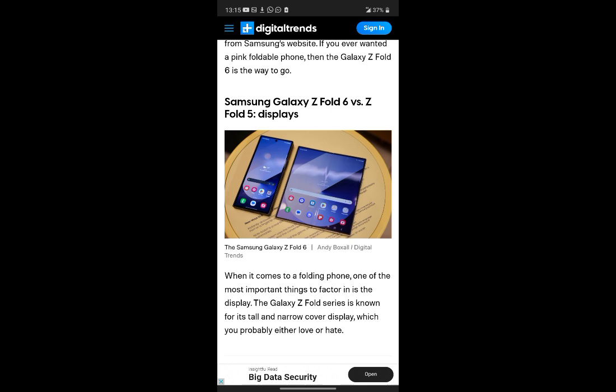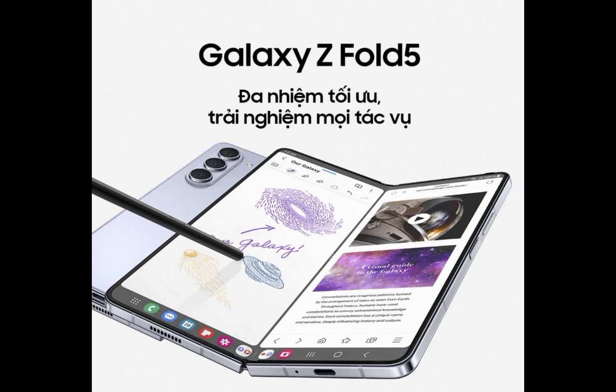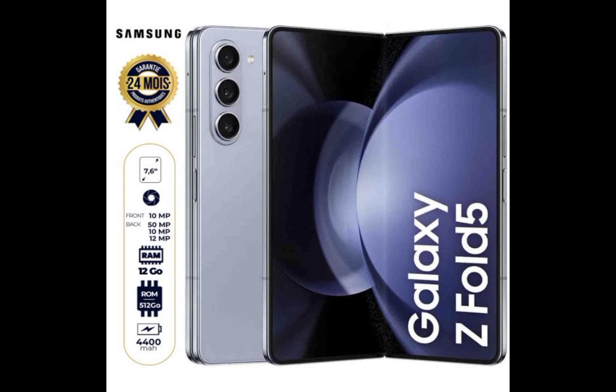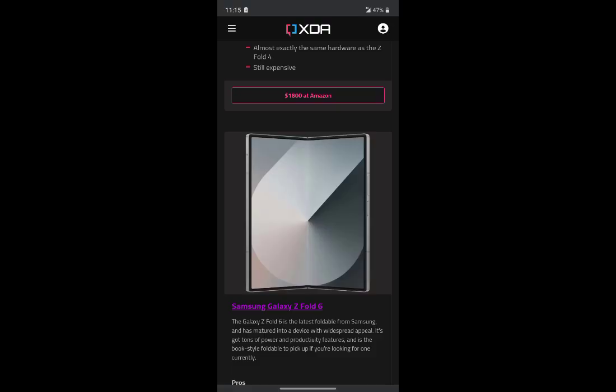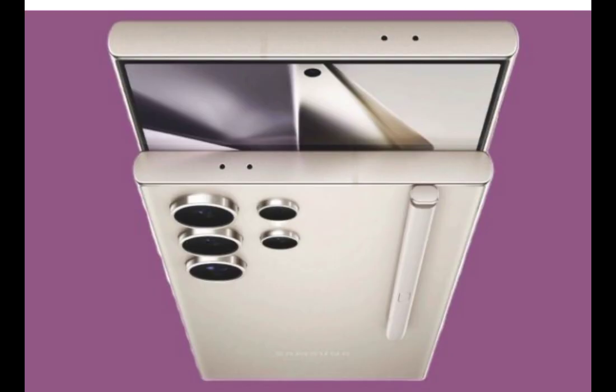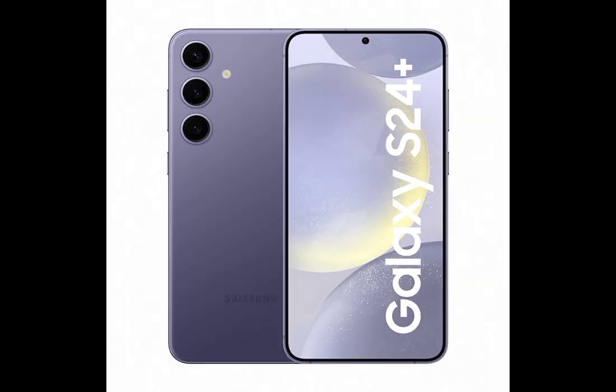Sleeker and more portable, the Z Fold 6 introduces a perfectly symmetrical design with straight edges, reminiscent of the Galaxy S24 Ultra. A significant upgrade is its new dual-rail hinge structure, designed to distribute shock from external impacts more evenly, enhancing durability. At just 239 grams, the Z Fold 6 is the lightest Z Fold device to date, and its unfolded dimensions are more compact, making it a more comfortable everyday carry.